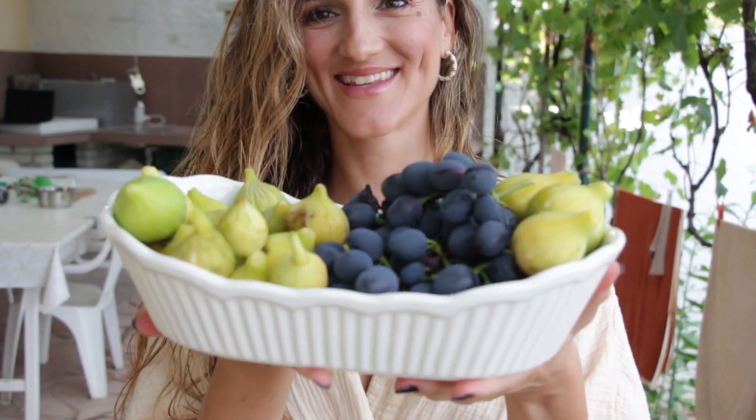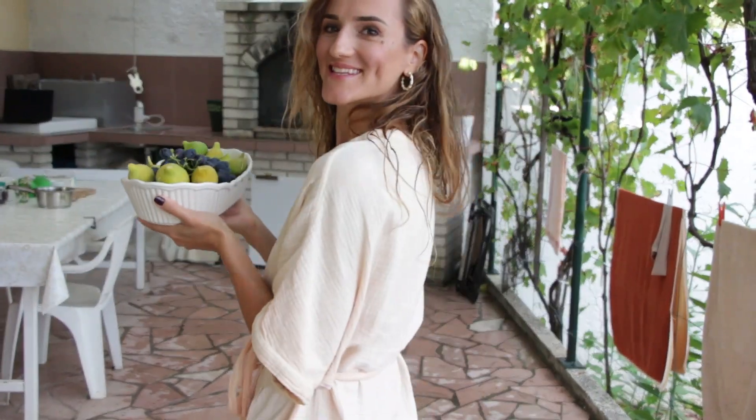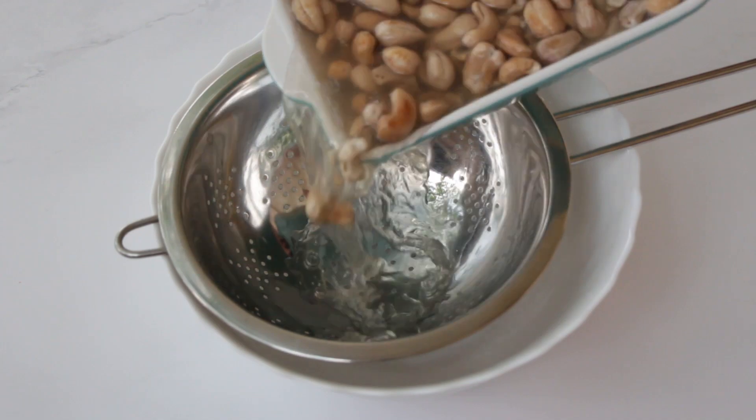Let me just show you how beautiful the fruit is that our neighbor brought us while I was cooking — I love how we share homegrown food with our neighbors. Okay, back to the recipe.